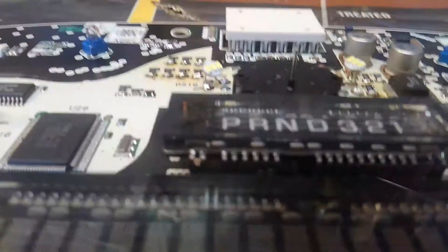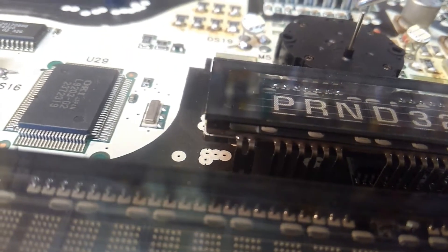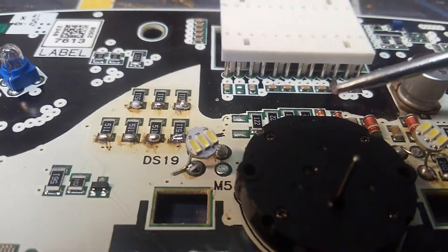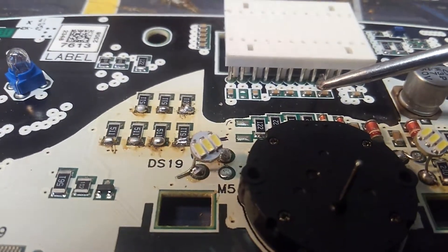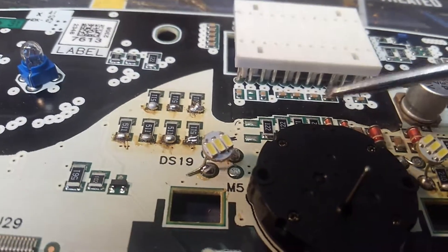Anyone else wondering what is what? These two, I believe, are grounds. This one's nothing. These two are grounds, this one's nothing, this one's pink — which I believe is ignition power.